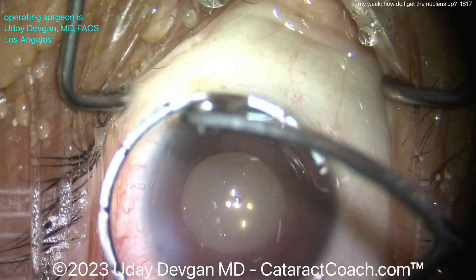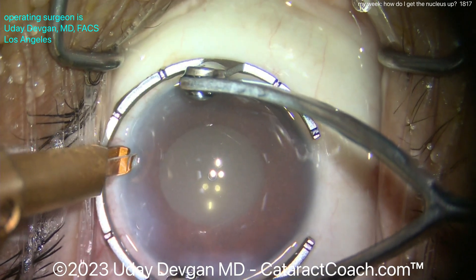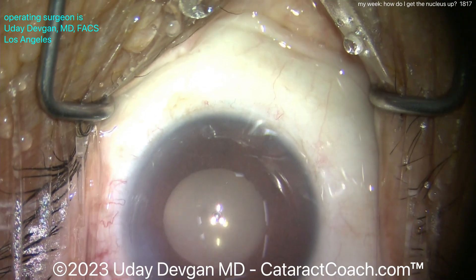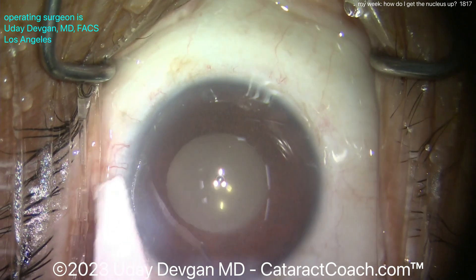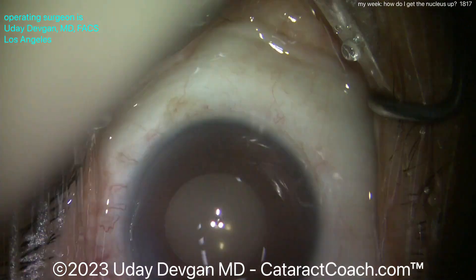A little Weck-Cel sponge with tetracaine soak to get that nice and numb, because we're going to do a limbal relaxing incision to treat a minor amount of corneal astigmatism. There it is — looks like a really nice arc, nicely positioned. Check everything with the Weck-Cel sponge and call it a day. Tomorrow I'll have another great video to share — check it out.